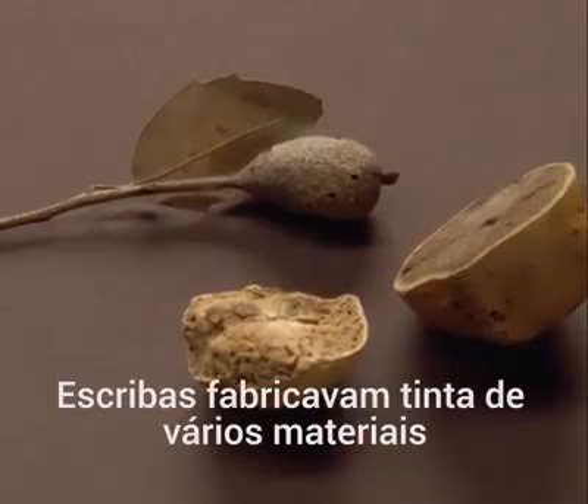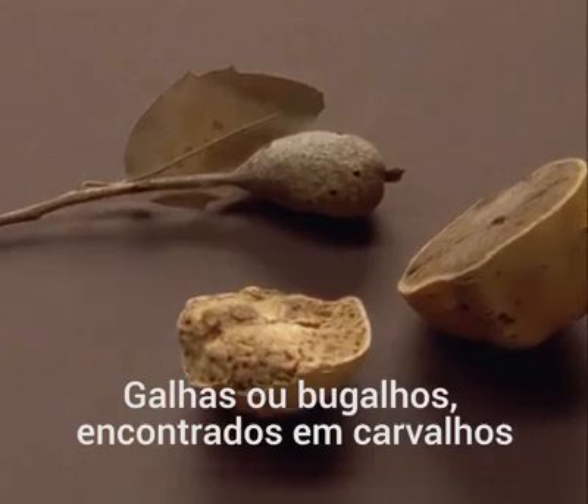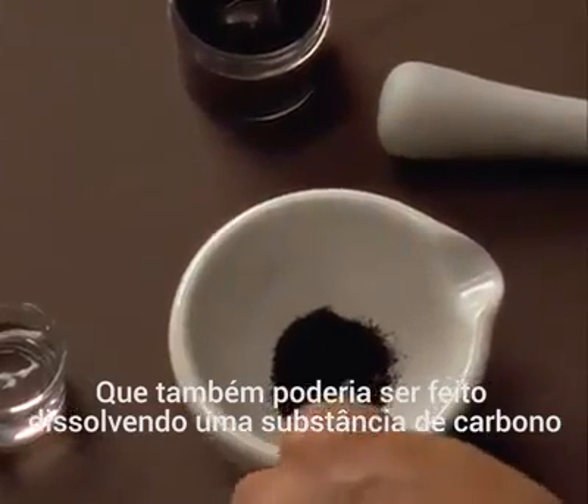Scribes made ink from a variety of materials. Gallnuts, growths found on oak trees, were often used to create a dark black ink. Black ink was also made by dissolving a common carbon substance.